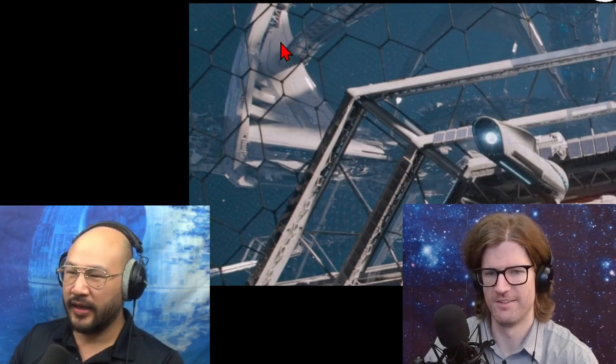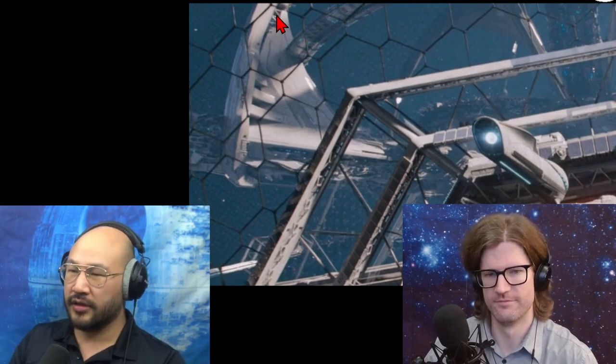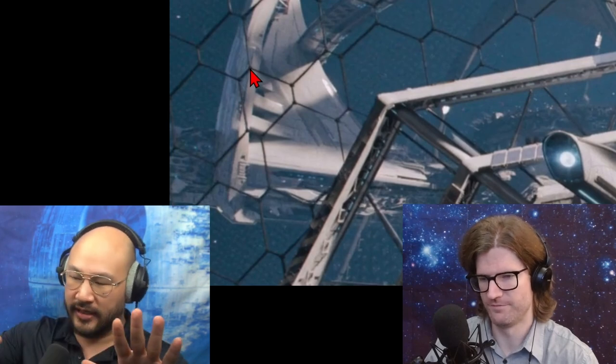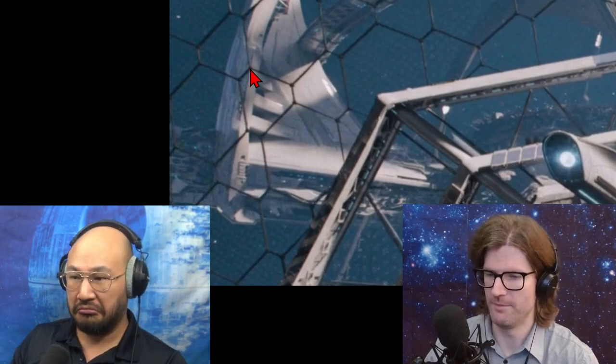Because when you use hexagons and pentagons together, it somehow forms the right shape for a sphere. So I think that's what they did here — you start with hexagons in a tessellated 2D array and then you start shrinking some of them, and it curves into a sphere. That makes sense to me.